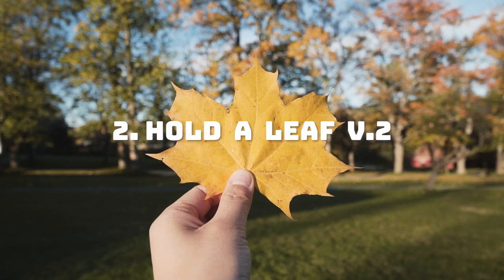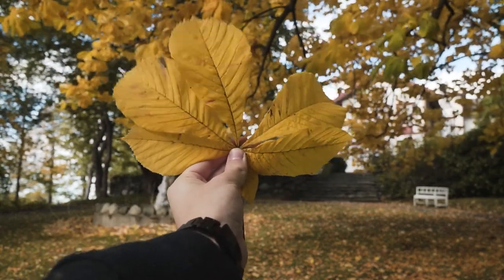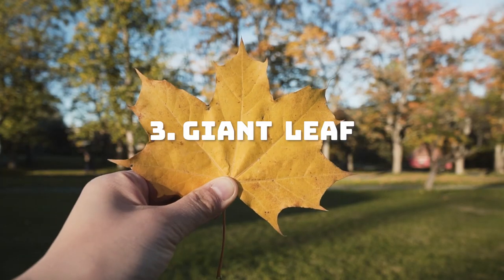The next one is even simpler. Just hold the leaf up in front of the camera, but make sure that the background is nice. Perfect to show that the autumn season is here without showing yourself.